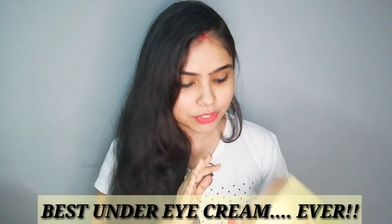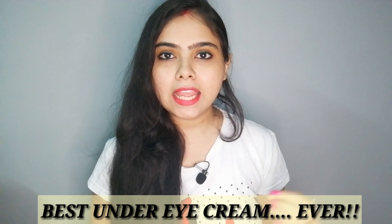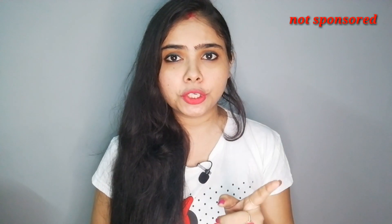Today I'm going to share with you that this eye cream has been sent to me, but it's not a sponsored video. I don't have any payment, so I'm not biased in this review. What I share with you will be honest. I did a little sneak peek earlier and I was very excited to talk about it and share the review.